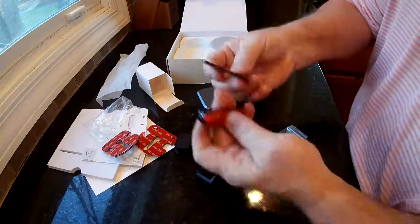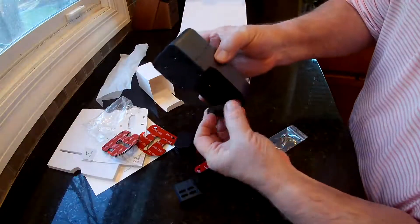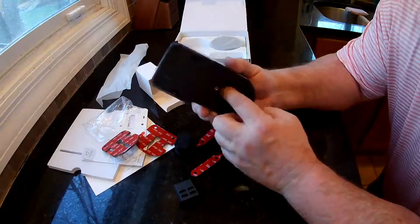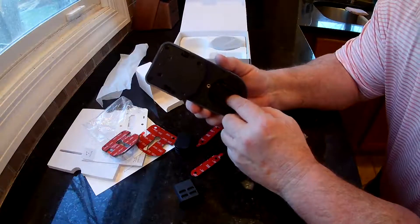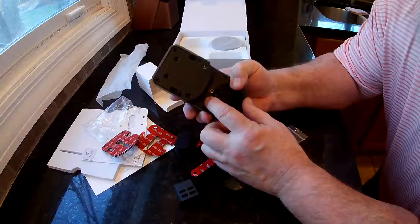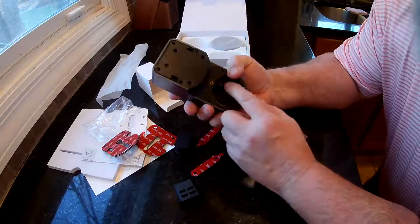They do give you some extra bushings here, like if this doesn't quite fit right and you need to space this out a little, based on where your lock is or how thick it is. You do have to make sure that your knob that you're turning is an inch and a half or smaller. The one I was going to use this on was two inches, and it's too big for this. So I'm either going to have to put this on a different door, or buy a new lock before I can install this.